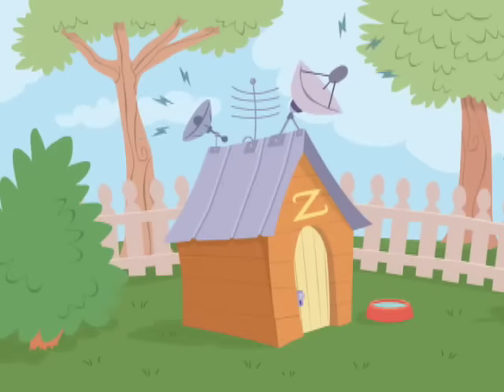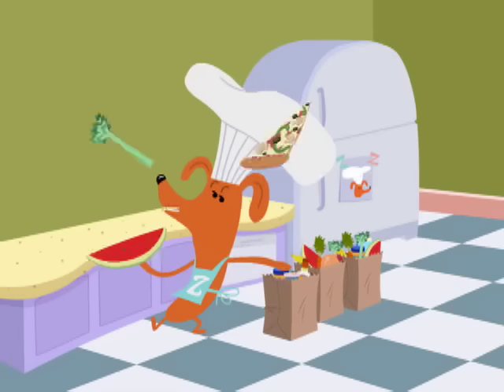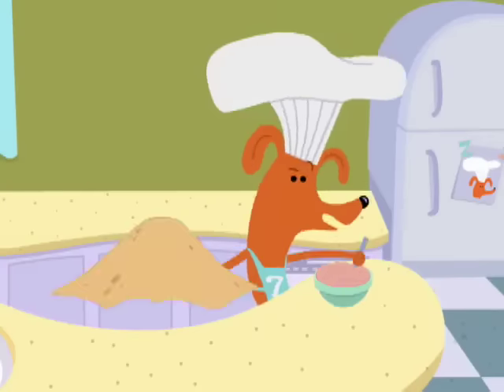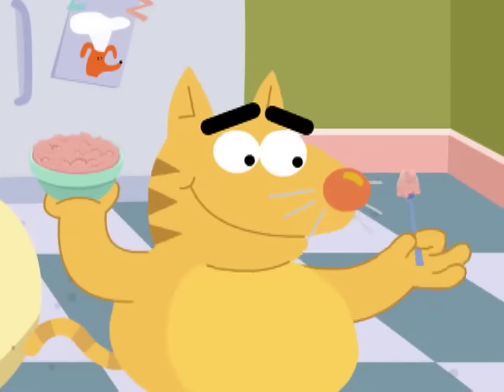It is time for Tasty Treats with Zefronk. That's me. We'll make some very tasty eats. I'm Zefronk. He's Zefronk. We'll take from you and my friend Sue. We'll cook up fun for me and you.